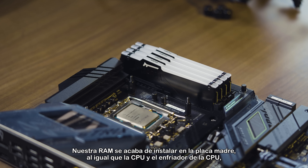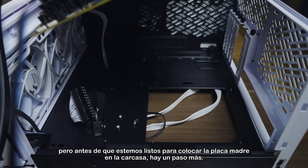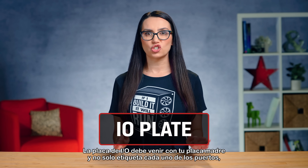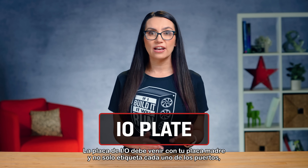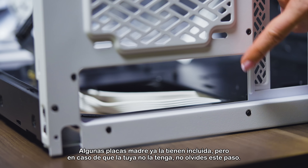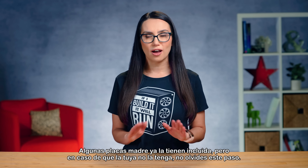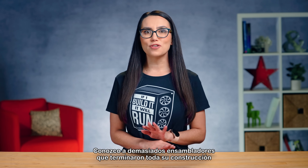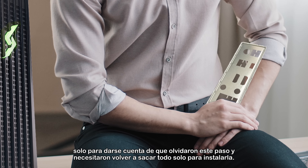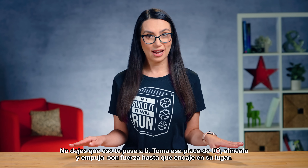Our RAM has just been installed onto the motherboard, as has our CPU and CPU cooler. But before we're ready to put the motherboard into the case, there's one more step. The I/O plate should come with your motherboard — it labels each of the ports and closes off the back of the computer from dust and debris. Some motherboards have it attached already, but in case yours doesn't, do not forget this step. I know too many builders who finish their entire build only to realize they forgot this and need to take everything back out.